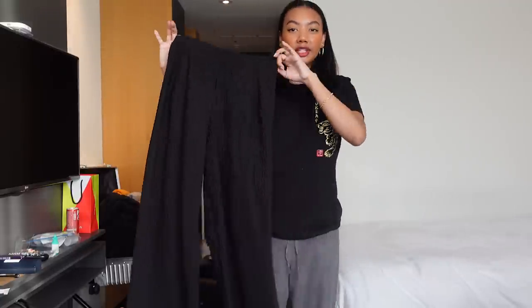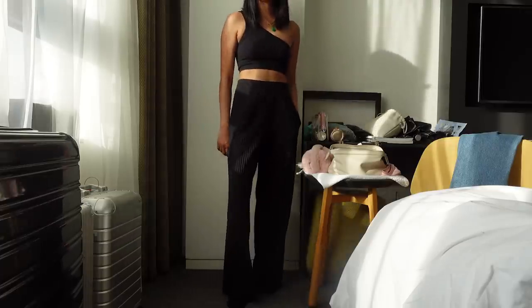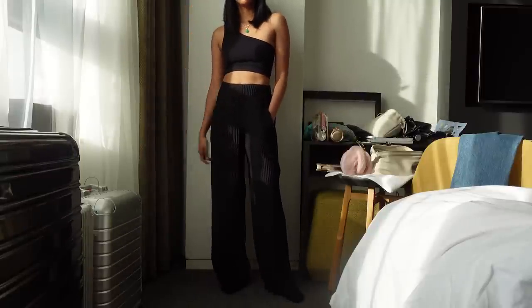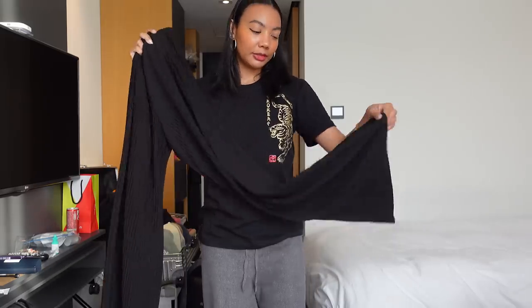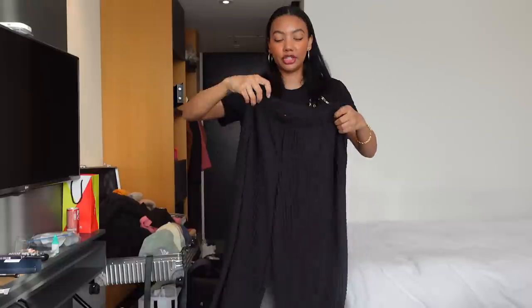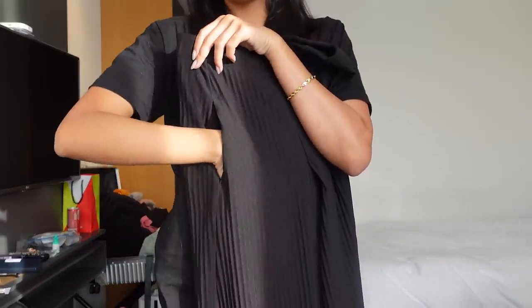I also packed a few trousers. I got these from Koss. I really like these because they are really lightweight and really flowy, so I don't feel dragged down wearing them. I feel like when you layer up a bunch of times in cold weather, the layering can feel very constricting. So I like to wear loose pants sometimes. These are pleated, wide leg, super comfortable, and the best part is that they have pockets.